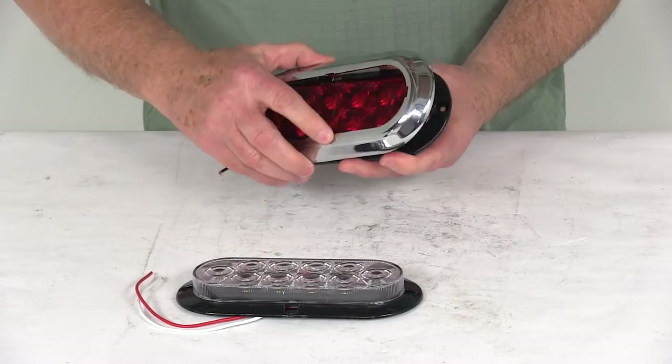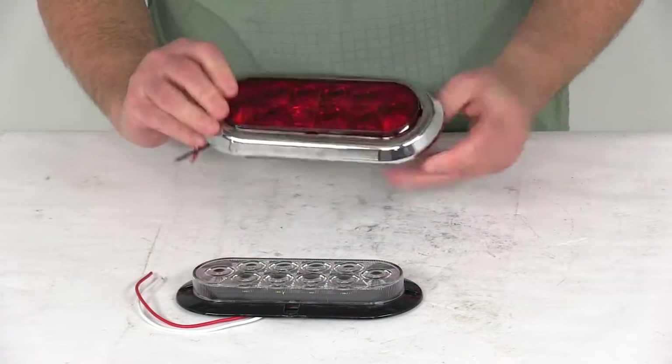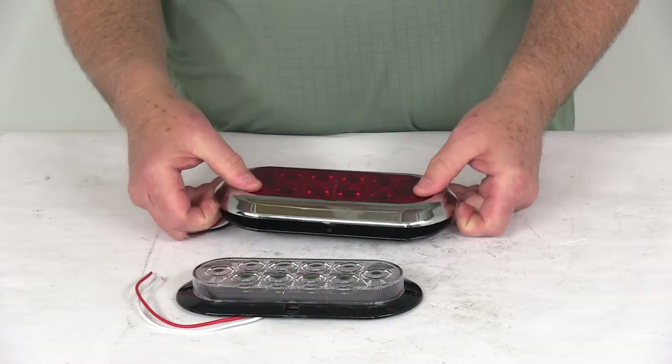All you have to do is take your snap-on ring, set it right over there, push it right into place, and there you can see it gives a nice clean finish and covers up the mounting holes.